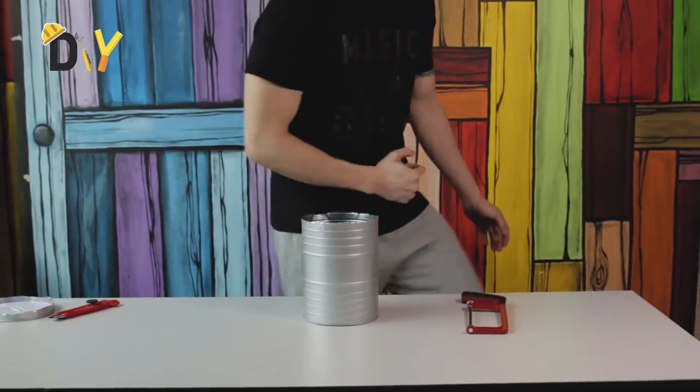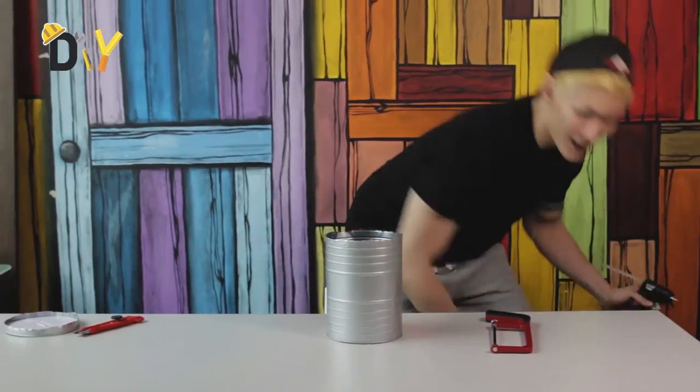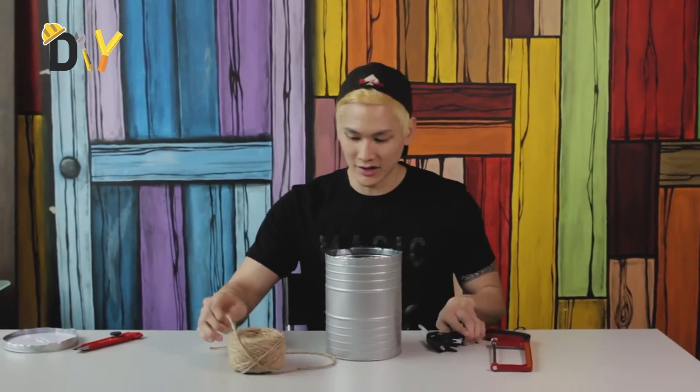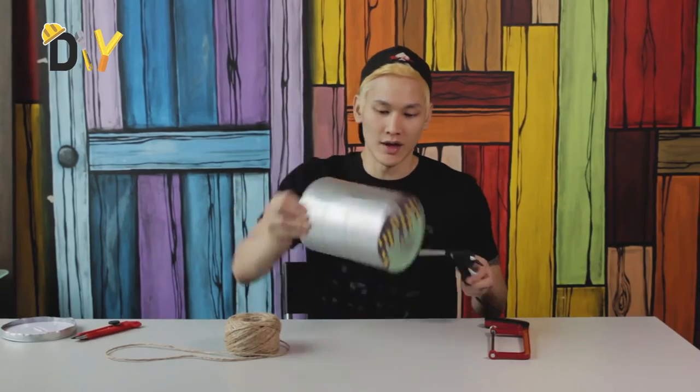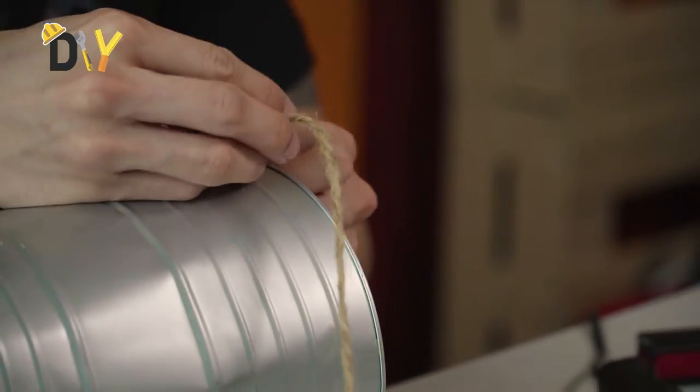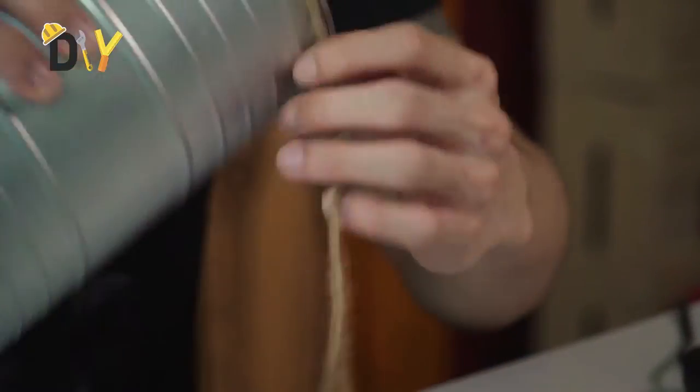Now the next step is to grab yourself your rope and the glue gun. What you want to do is ensure that you glue one part of the tin. Choose any side you like. Once you've glued the area, grab the rope and get ready for some binding.